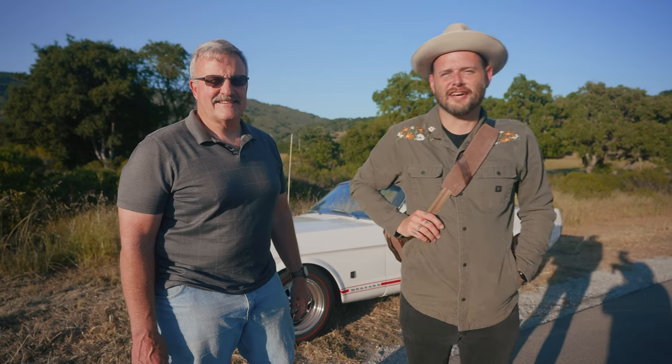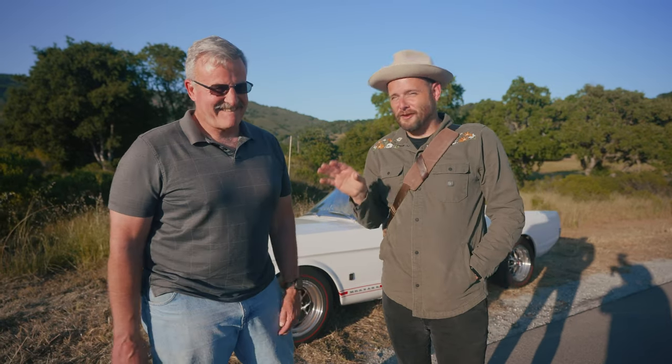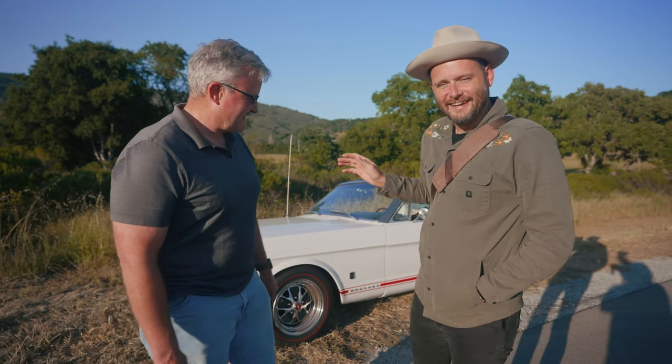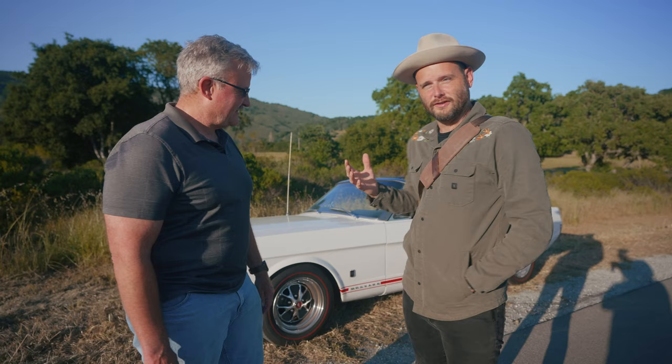What's up everybody and welcome back to my channel. Today I'm out here with my friend Bart — we go way back. We actually met at the grocery store about 10 months ago and I saw him with this beautiful Mustang, and I gave him my card and said we need to connect sometime because I would love to take some photos of your car, because it's just beautiful.